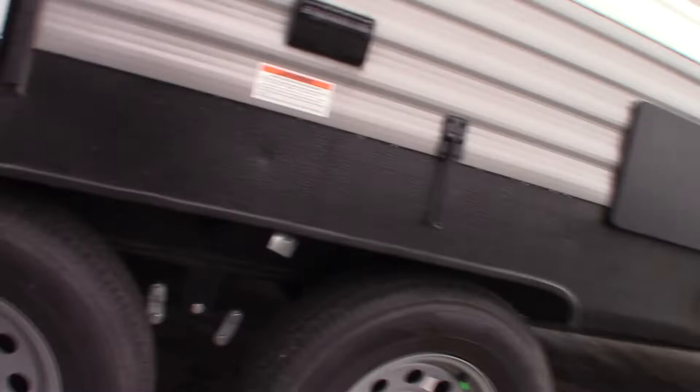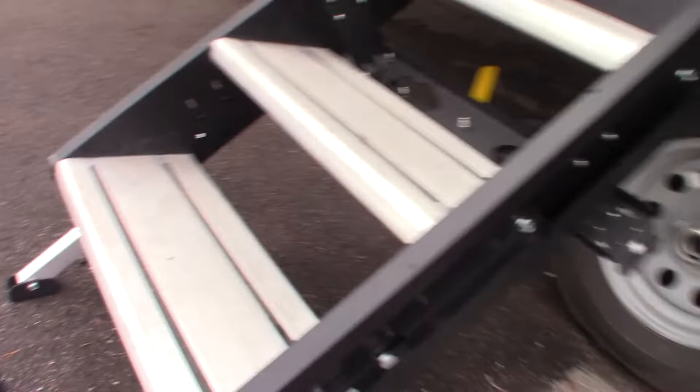All your steps obviously fold up and fold into the trailer. You can adjust the legs on them to the length you want — this one just has pins in it so you can adjust it to the terrain.